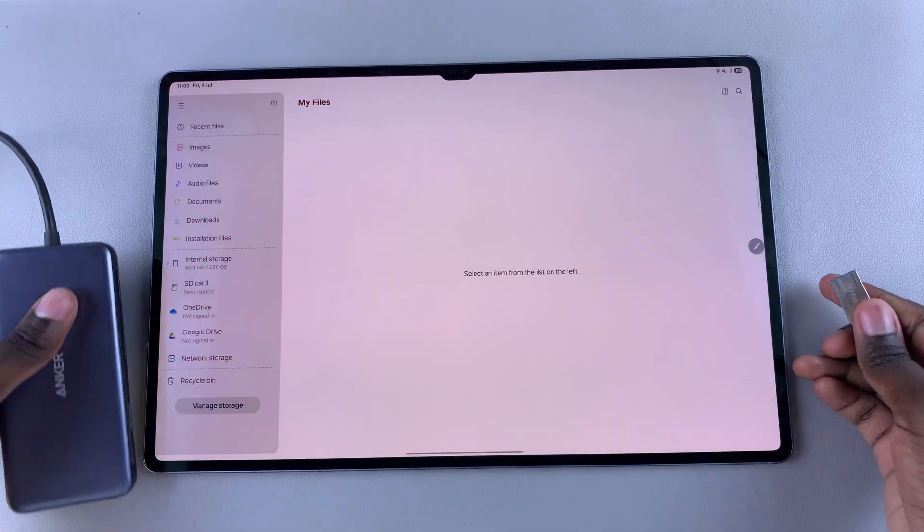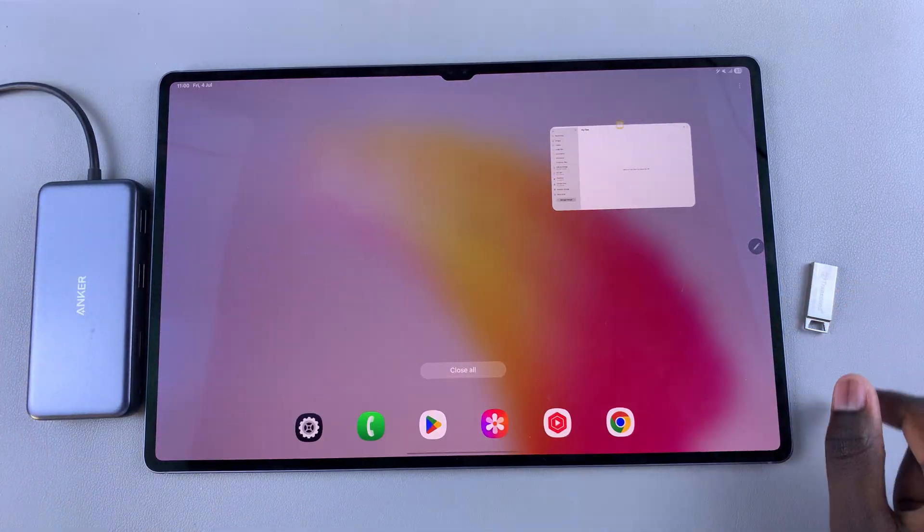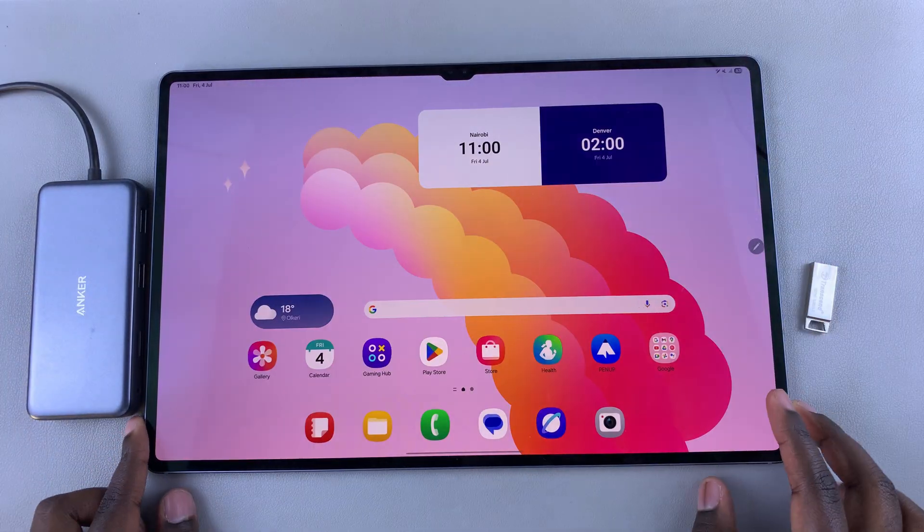Thank you for watching. If you have any questions or comments about this process, leave them down below and we'll get back to you.